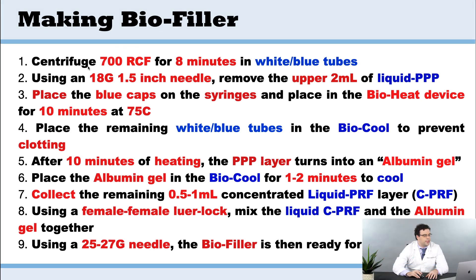The first thing we're going to do is centrifuge at 700 RCF for eight minutes in the white tubes only — no red tubes here. Then we're going to take out the upper layer with an 18-gauge needle and remove roughly 2 mL of the liquid PPP.